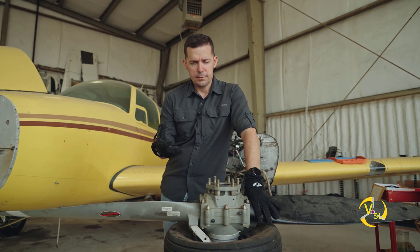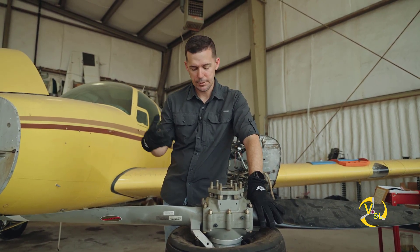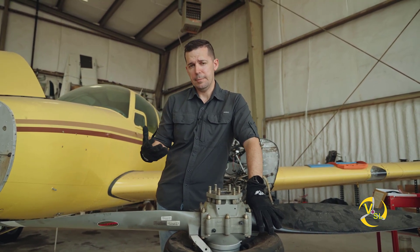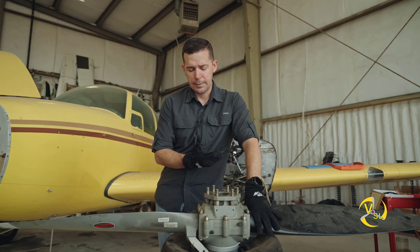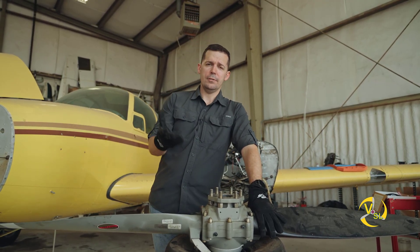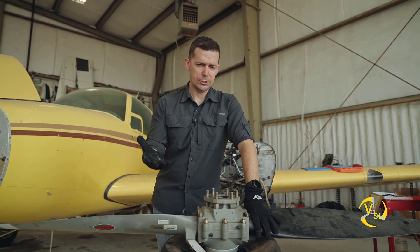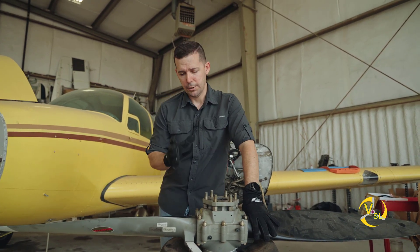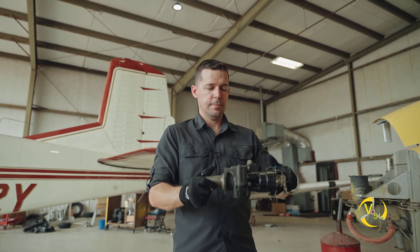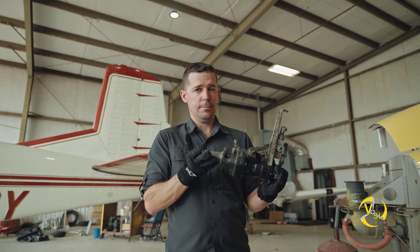Engine oil pressure is forcing oil into one side of the propeller, and the counterweights via centrifugal force - or centripetal force, I always get them confused - and the gas spring are forcing it back the opposite direction. This is a full feathering propeller off of a twin, so it looks a little different than the propeller on your Arrow or 182. The other key component to our constant speed propeller system is an additional oil pump, also known as a propeller governor.